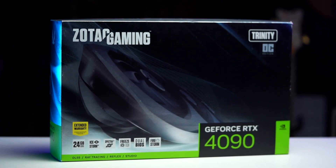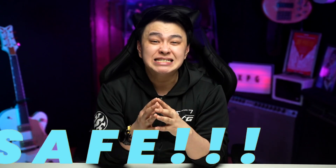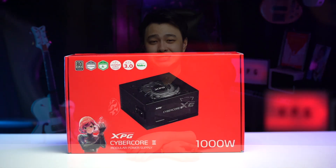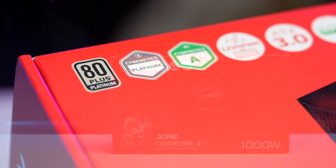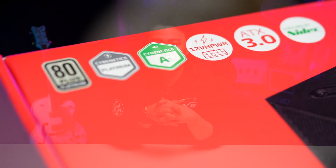So you got your shiny new NVIDIA GeForce RTX 4090 GPU and you want to squeeze what you can out of it to make it even more powerful — that requires power, but not just any kind. It has to be efficient, reliable, and most importantly safe. What is up, good people, this is Jay, and in this video we'll talk about the new XPG Cybercore 2 PSU — 80 Plus and Cybernetics certified, with a 12-volt high power connector, ATX 3.0 ready, and a whole lot more. Let's get at it.